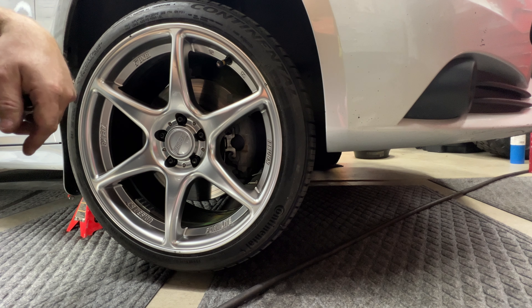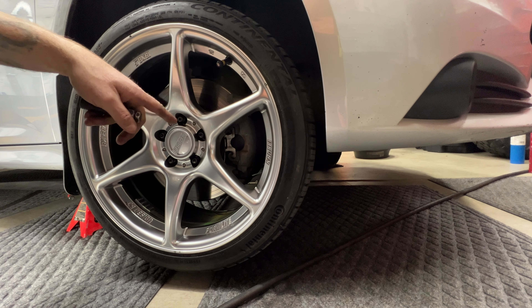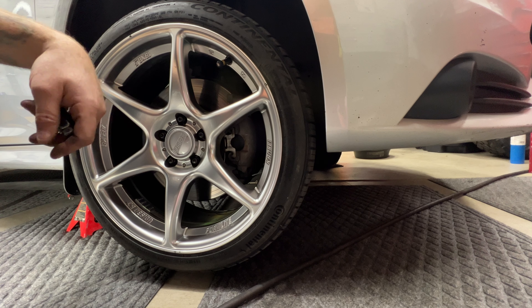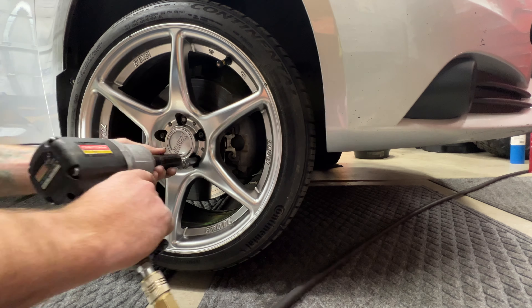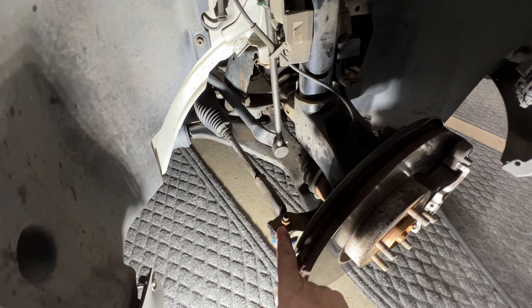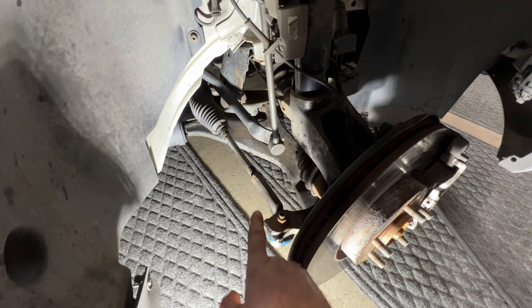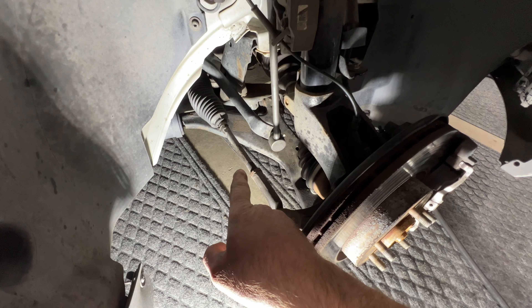Next, go ahead and remove your wheel and tire. You can see this has aftermarket wheels, but the stock lug nuts are going to be a 21 millimeter - go ahead and remove those. So now with that wheel and tire off, that gives us access to our outer tie rod end, which is going to be right here, and then of course our inner one is going to be that piece there.